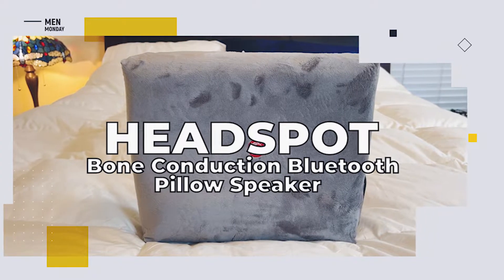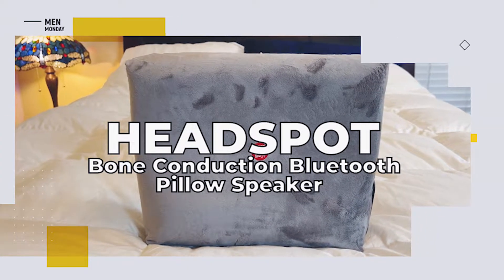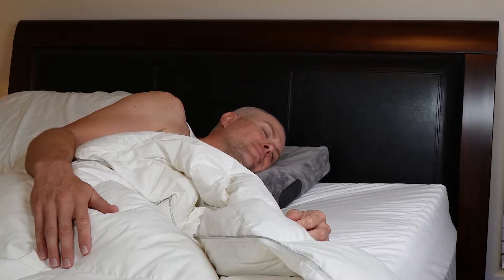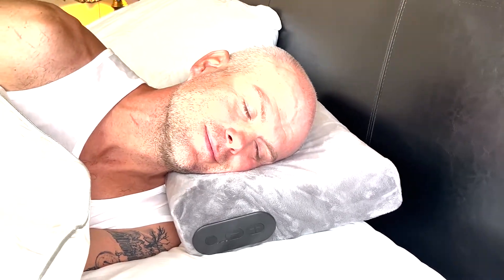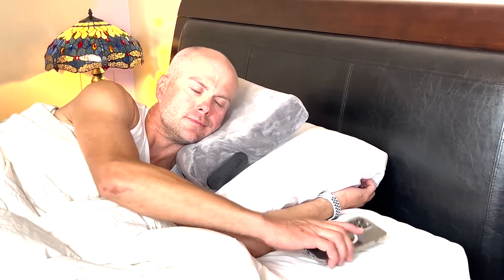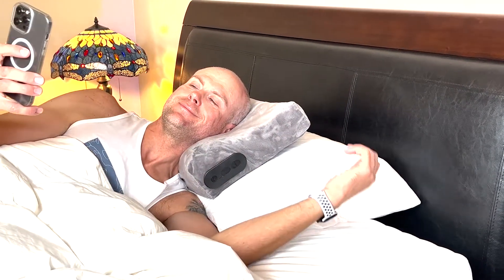So what do we like about the HeadSpot bone conduction Bluetooth pillow speaker? This was our first time using a bone conduction speaker and we were pleasantly surprised by the sound quality. Speech is crystal clear and the audio is nowhere near as muffled as we assumed it would be. The bass is a bit mild, but it really didn't take away from the experience. Being able to hear the world around you at the same time means that you're not going to be completely consumed by whatever it is that you're listening to.